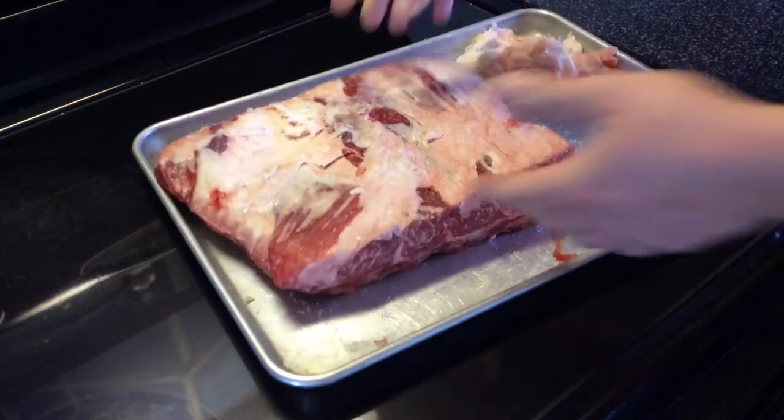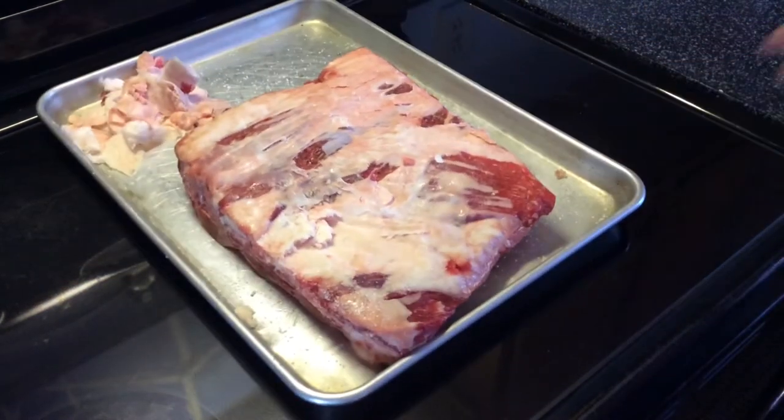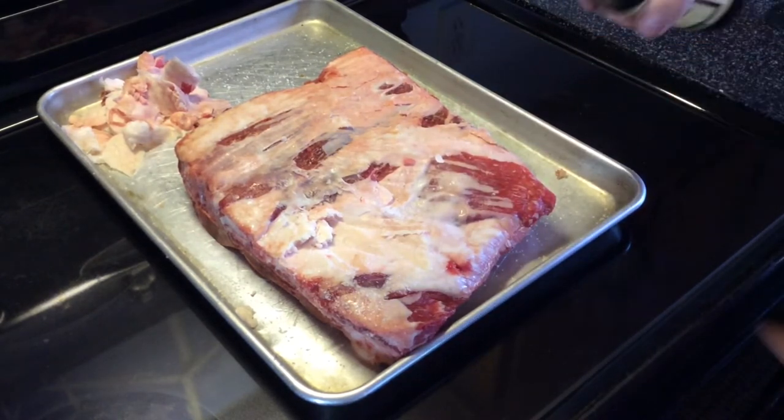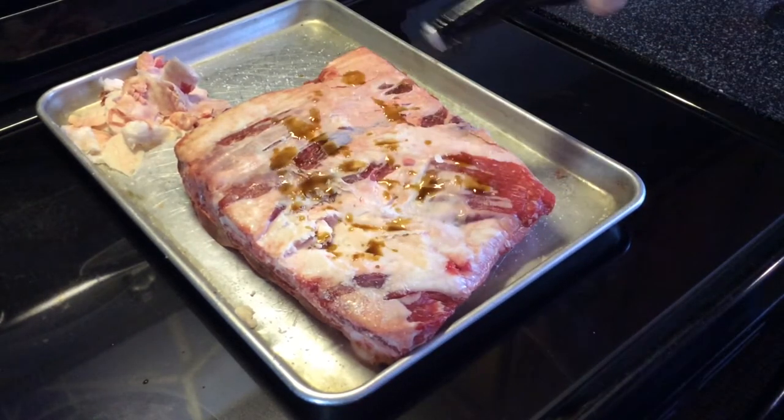Four bones. Really easy to cut these up. I'm gonna go ahead and just take some of the W sauce here — because I don't know how to say that word — and just drizzle some on there.